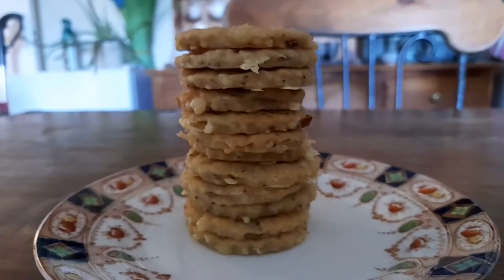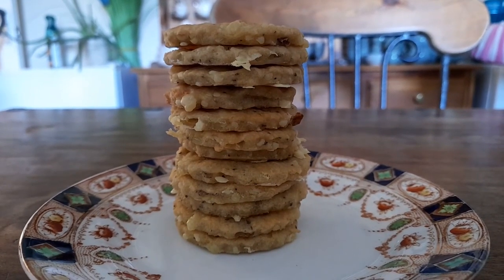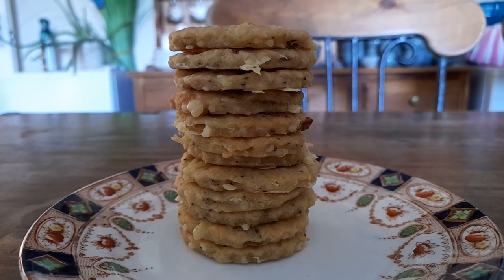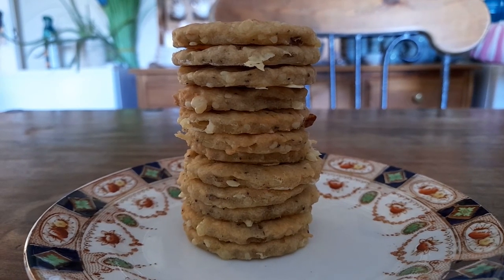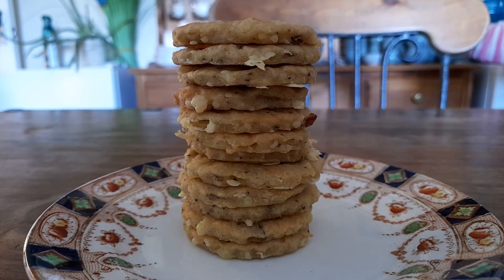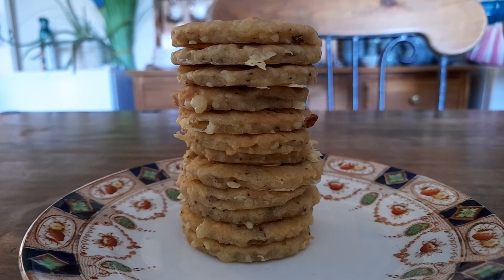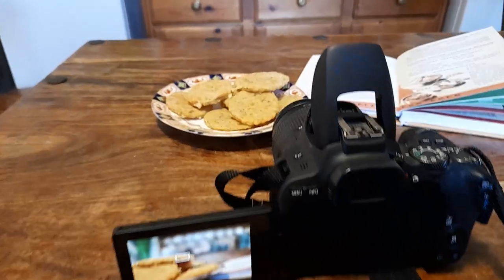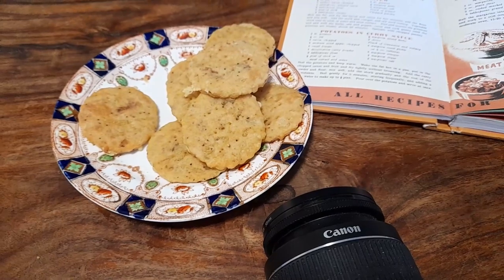They're actually really growing on me. The little bits of black pepper really add to the flavour. I would have perhaps turned the oven up slightly higher at the beginning — I put them in at about 170, I'd probably put them in at 180 or 190 and cook them for a good 30 minutes until golden brown. I will make these again. There's not that many left on the plate — they definitely have grown on me. I think that's about my fifth or sixth.